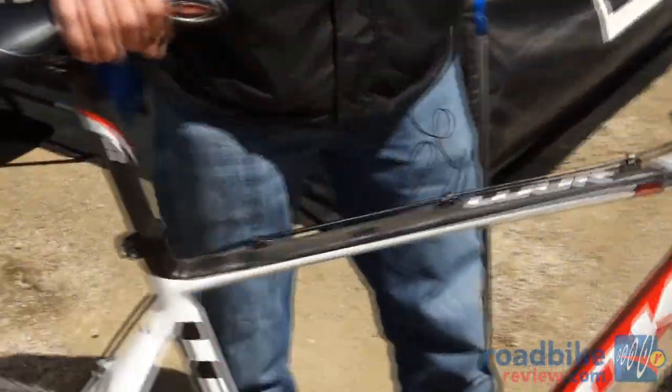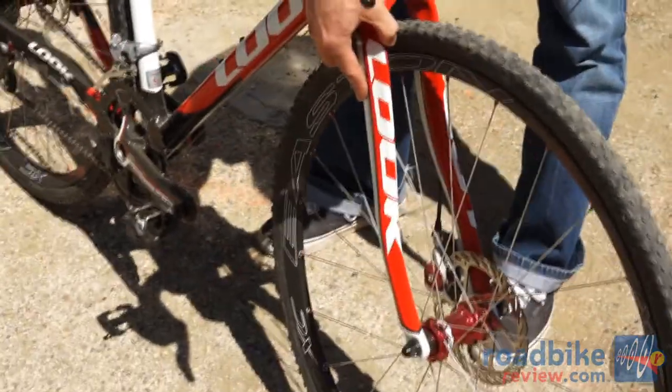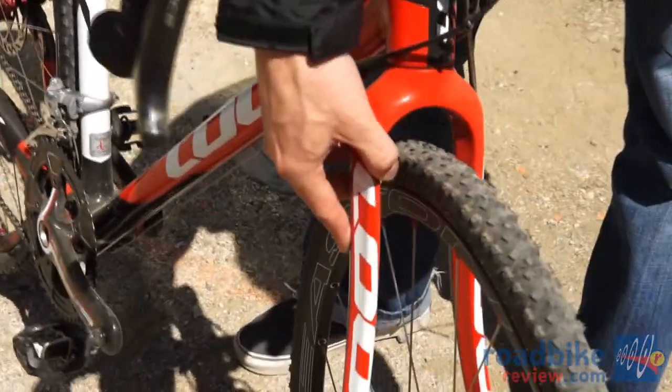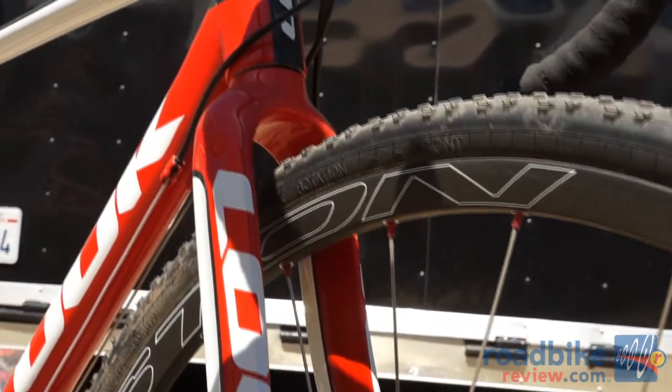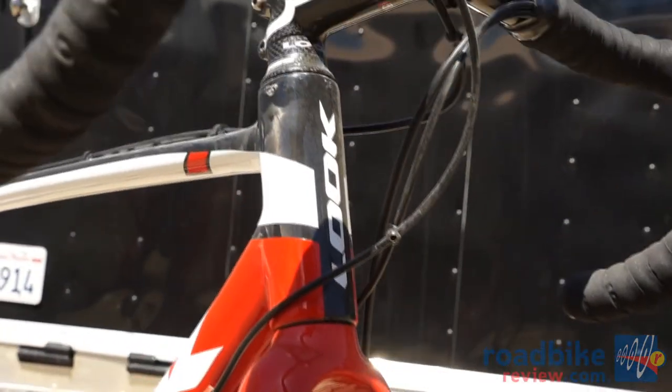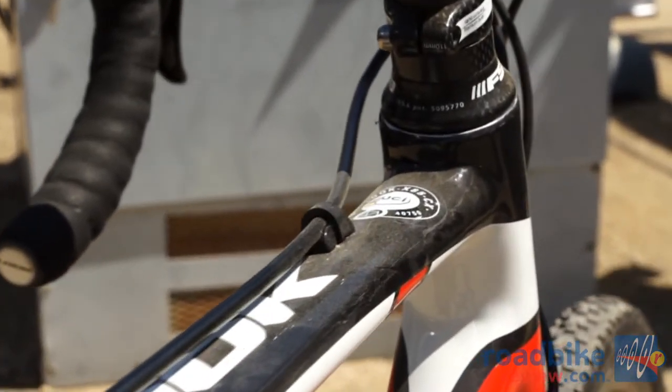Same with the front fork — it's all carbon all the way through, with a lot of mud clearance through here as well, but it's very stiff, very responsive, no brake chatter whatsoever. So it is UCI approved for this fall Cyclocross season.